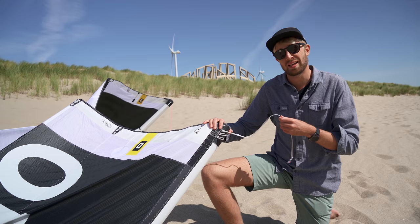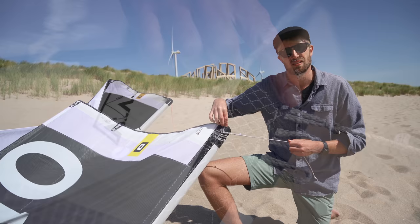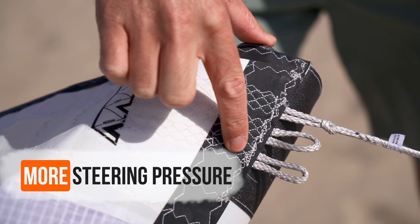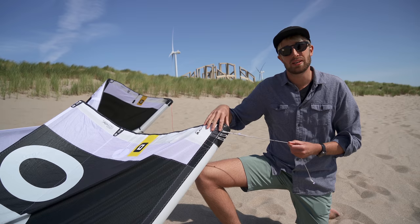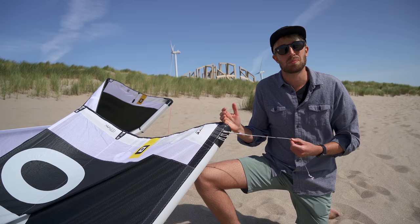Moving up from there, we get to the point where the line connects to the wing tip of the kite. Over here we have three options and these have an effect on the steering pressure of the kite. The more your line is connected to the tip of the kite, the lighter your steering pressure is going to be. If you move it more to the inside, your steering pressure becomes a little bit more. Often people ask me if this also changes the steering speed of the kite — I would say it doesn't, because it's still connected to the same part on the kite. The only thing that changes is the leverage you have on the wing tip, and therefore the power you need to input on the bar to make the kite go around.